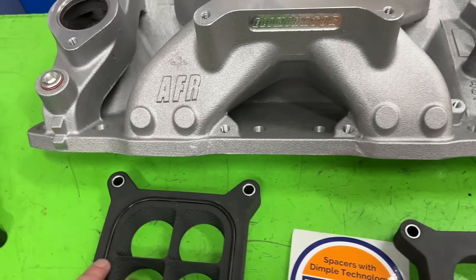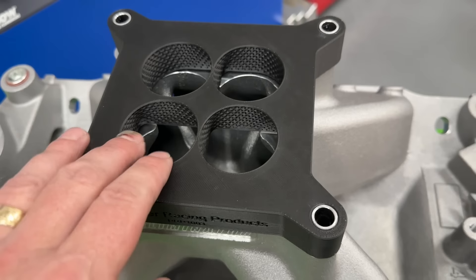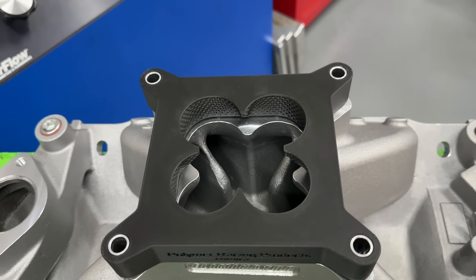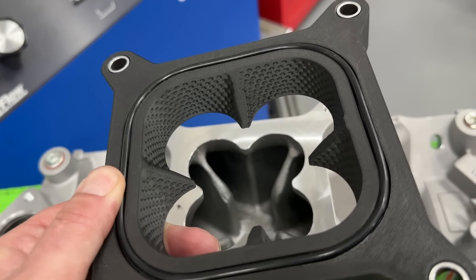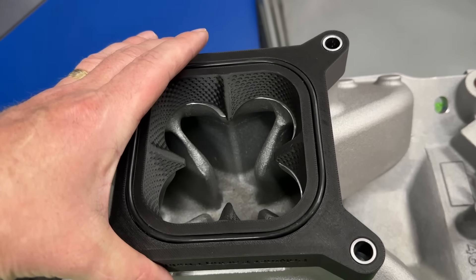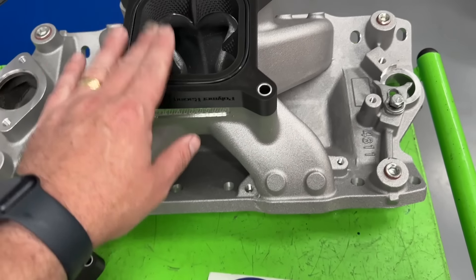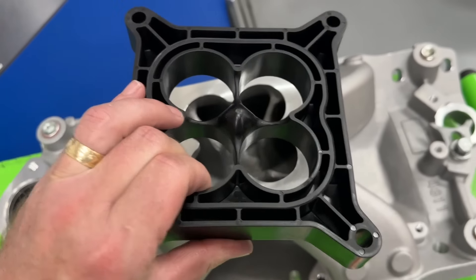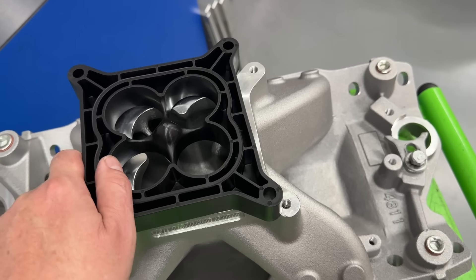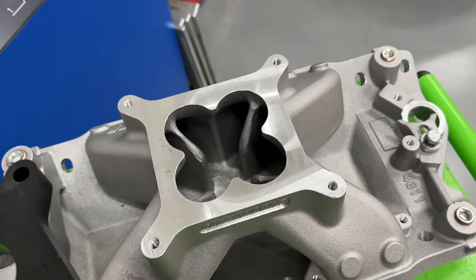Here's how it was run: first we ran the 1000 CFM with the four-hole tapered dimpled spacer. Then I put on the cloverleaf one in the normal direction, and then in the backwards direction — because if you look at this spacer, it actually looks better facing the other way. So we ran it that way too. After those three, we ran the AFR spacer as our control. In previous tests I have tried other four-hole spacers backwards and it's been absolutely horrible — it doesn't work. But I did try this cloverleaf one backwards.